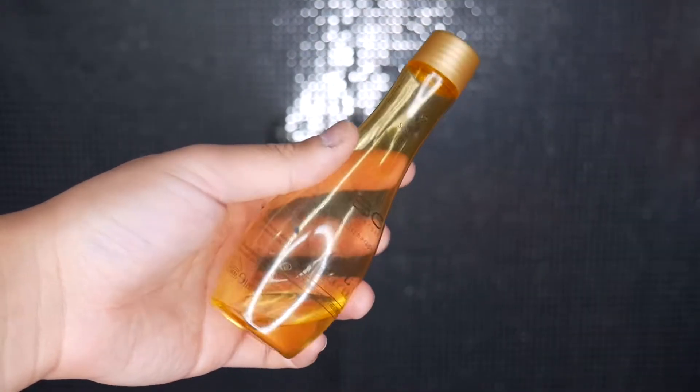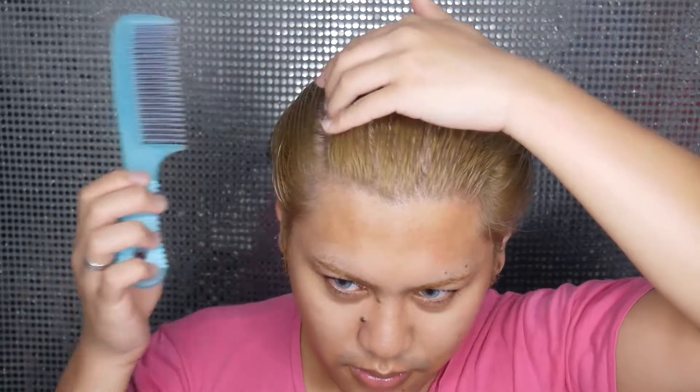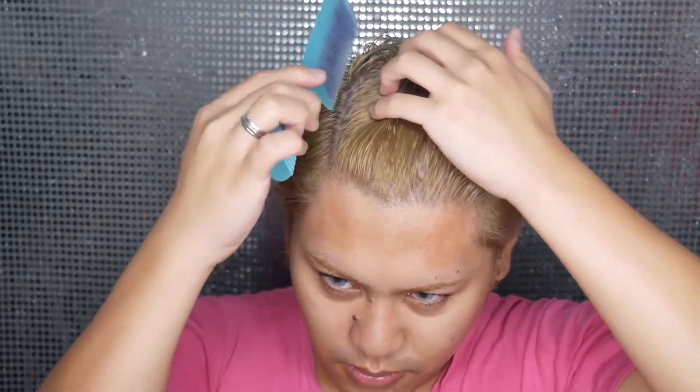Now I'm going to be applying some hair oils — this one is from Bonacure, BC Bonacure by Schwarzkopf, I think this one's from the professional line. I basically just use my fingers to rub it through my hair, then I grab a wide tooth comb and comb my hair in different directions to spread the oil, and I also use that comb to part my hair into four sections, which helps when I dry my hair so it doesn't have to go through as much heat.